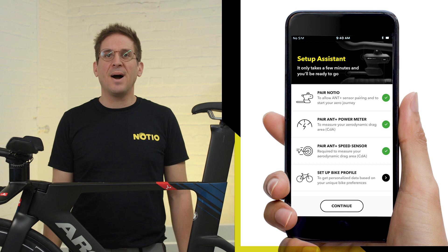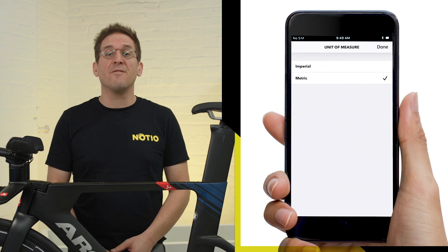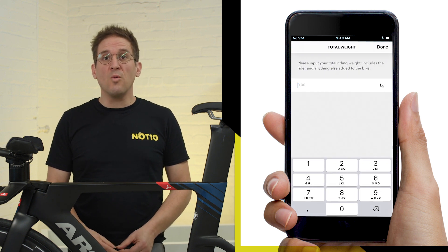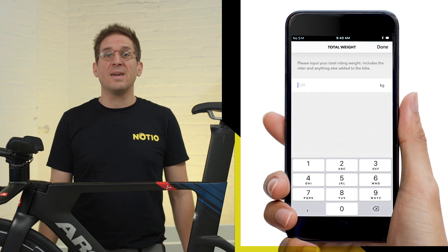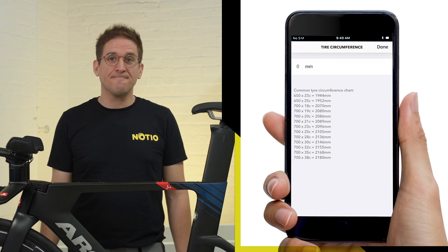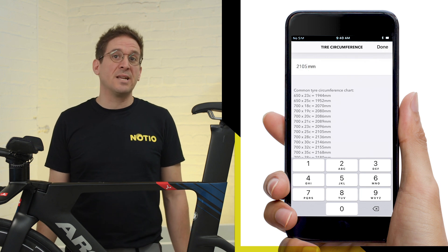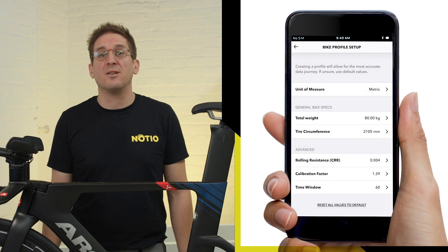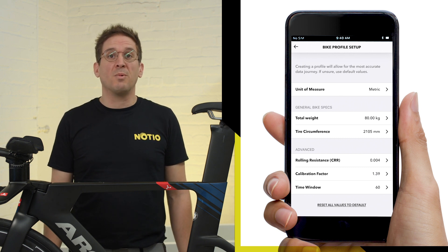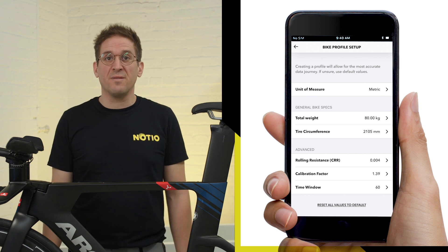Last step: bike profile setup. You can choose your preferred unit of measure. Set your total weight, which is your own weight while wearing your kit plus bike and accessories. Set your wheel circumference. You can also access advanced settings that are already set with default values. These default values can be overwritten to your own specification, but we would recommend leaving them as-is until you're more familiar with the device.